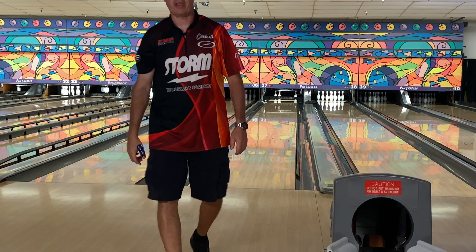Thank you very much for watching. That's my ball review on the new Roto-Grip Idol Cosmos. If you have any questions about any layouts or anything I'm doing on these bowling balls, just put them down in the comments. Make sure you take time to like, subscribe, and hit that bell for notifications on more content.